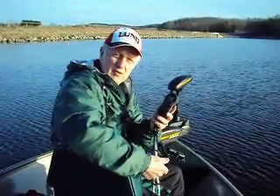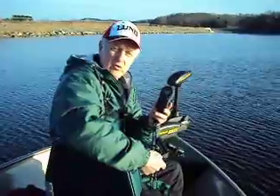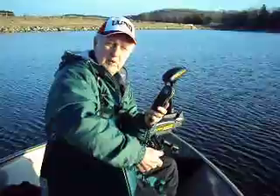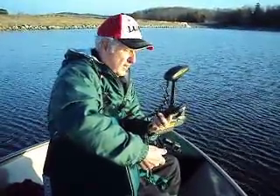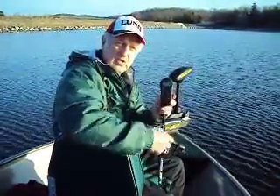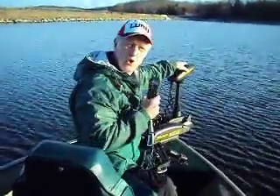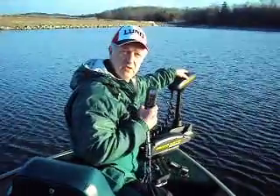A couple weeks ago I purchased the i-Pilot from our local marine dealer, Kennedy Marine. Craig talked to me about the unit, and I've also been checking some internet sites. This new device is basically an upgrade where, on the Turova, this whole top unit you replace with the i-Pilot.